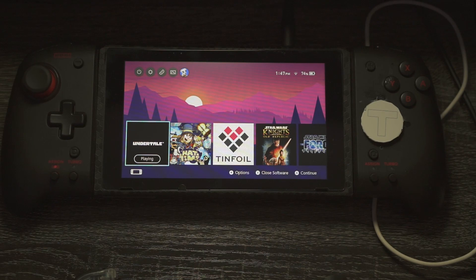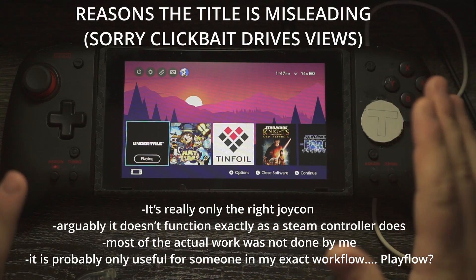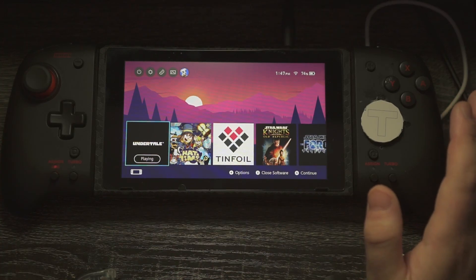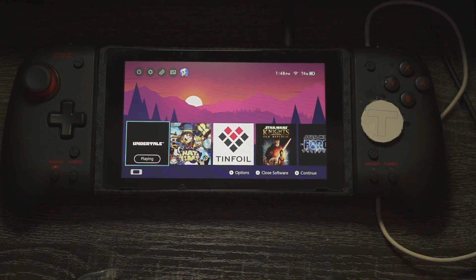The title of this video is slightly misleading, but stay with me. Hey all, I'd like to introduce you to the Dream Controller as I have titled it. At the risk of telling you my entire life story, there is some context here that I think is relevant to understanding the project and what it actually does. I'm one of those weirdos that actually really loved the Steam Controller.